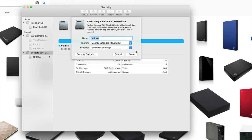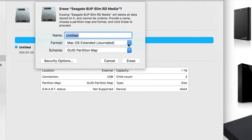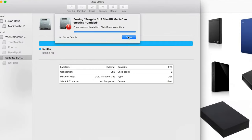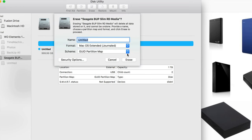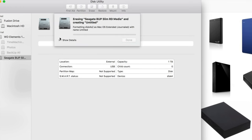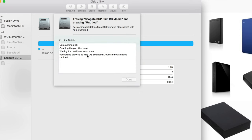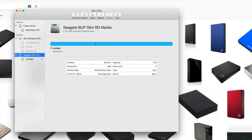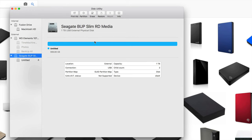To set this up, click on erase again. The first thing we have to do is format it for Mac — but that doesn't mean it won't work for PC, we're going to make it work for PC as well. Click erase again; if you keep getting that error, just erase it again with the same settings and it'll work. We're waiting for this to finish — how long it takes depends on how big your hard drive is and how fast it is: USB 2.0 versus 3.0.